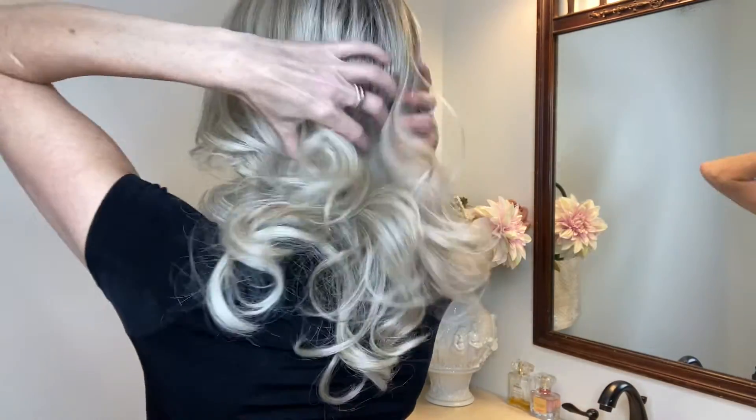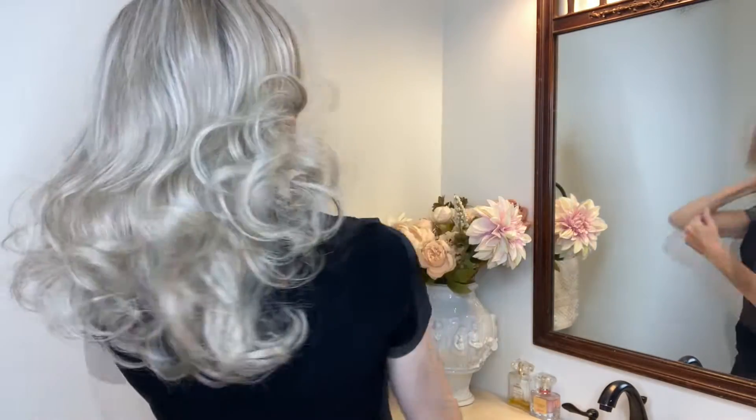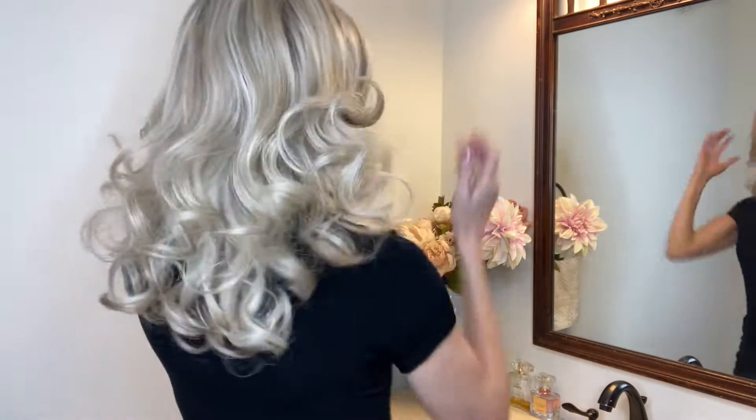The Belle Tress heat-friendly fiber flows beautifully like human hair. I love the density of this particular style — I think it's very natural looking, and look how they move. You can certainly use heat styling tools to change the curl pattern, add waves, or straighten this style, but why would you? I think this style is absolute perfection.